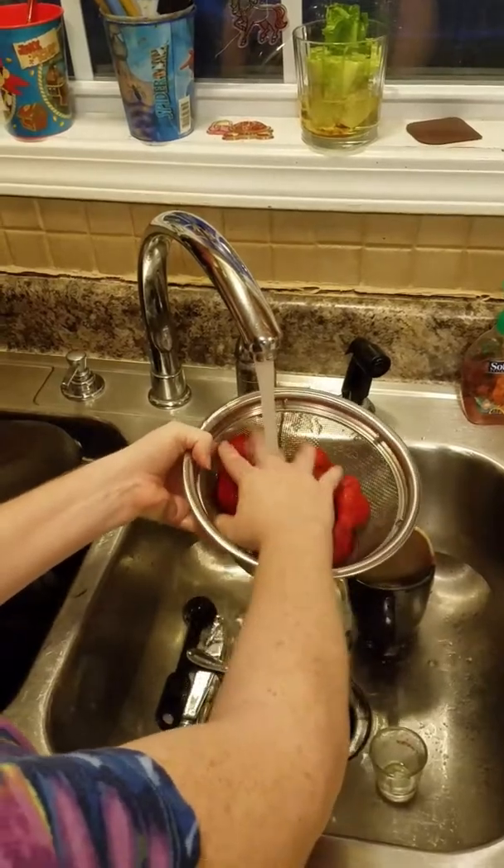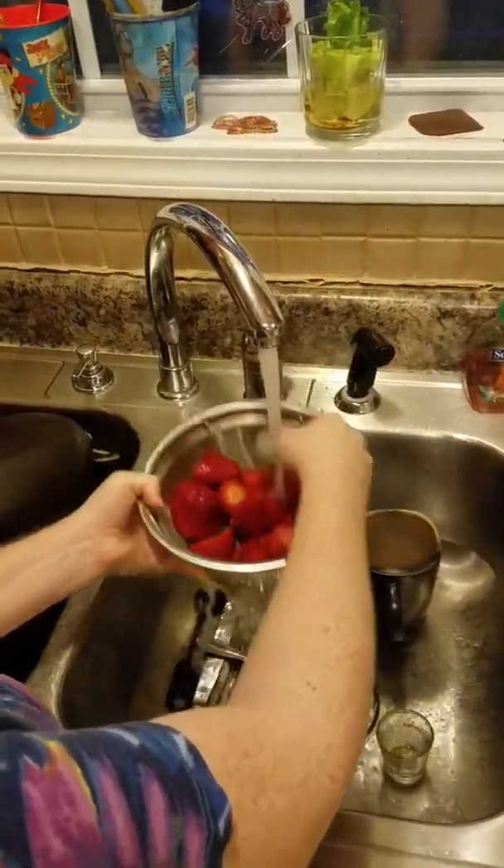I've actually already scrubbed and rinsed the strawberries a little bit, but I wanted to get them wet to show you how it works.